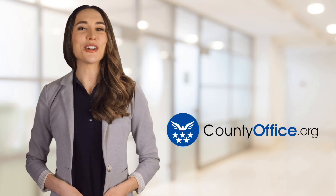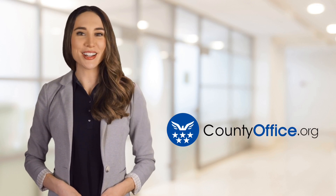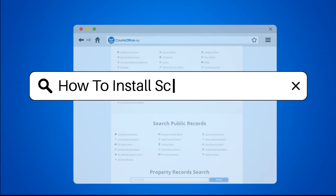Welcome to County Office, your ultimate guide to local government services and public records. Let's get started. How to install Schluter Trim?